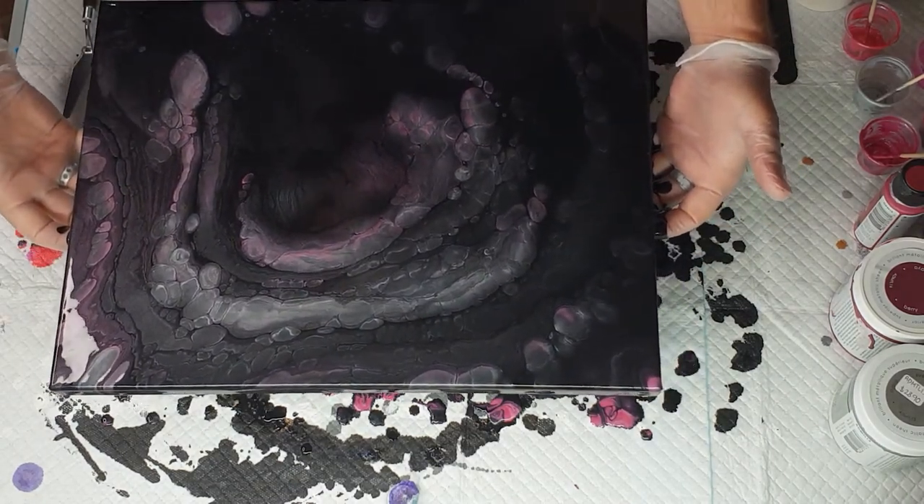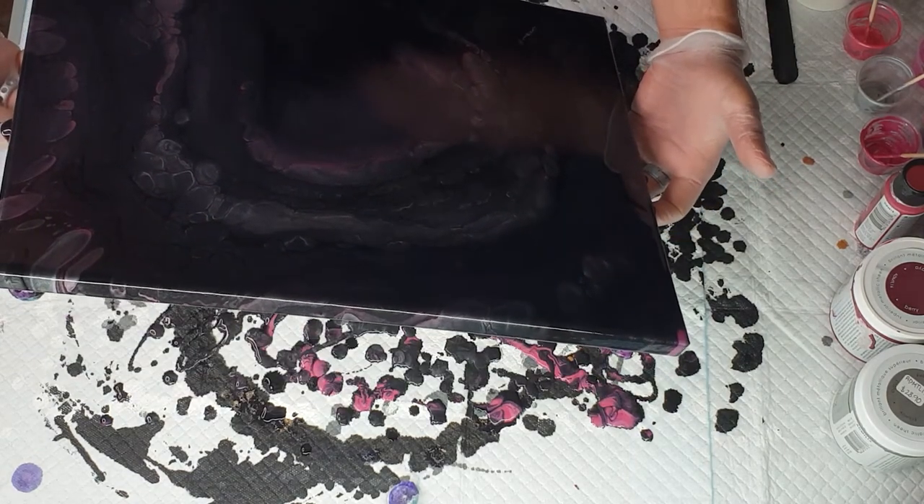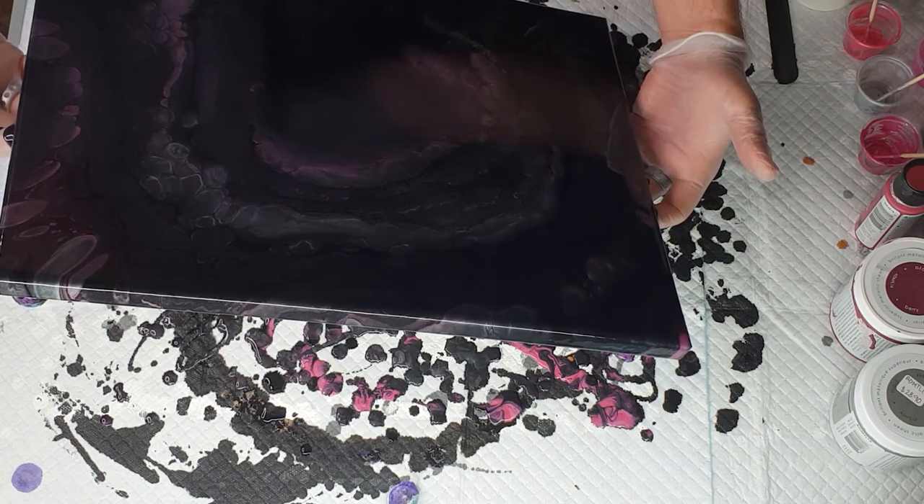If there's any part you don't like now, get rid of it. But I do like it. What I'm going to do is just move the paint a little bit.